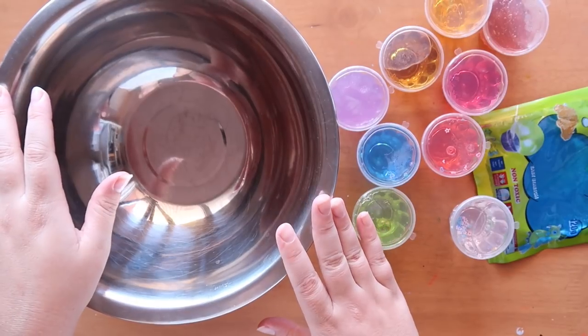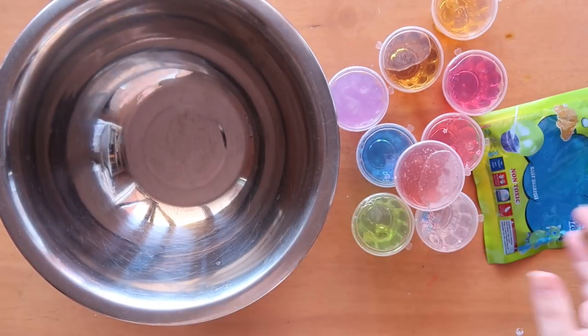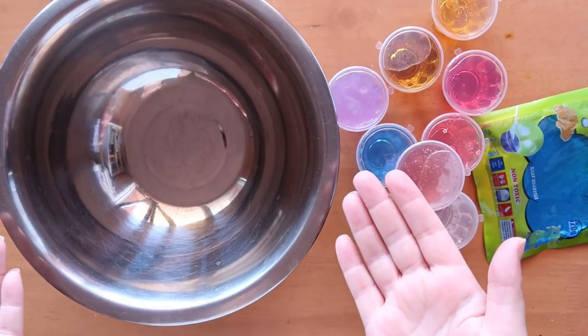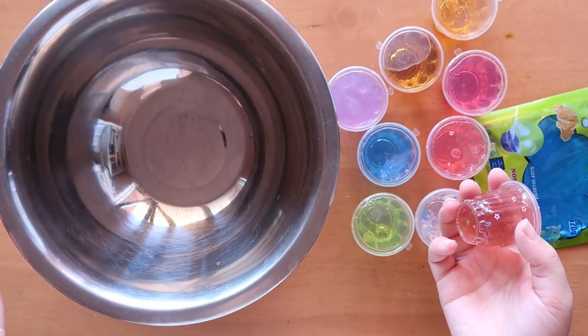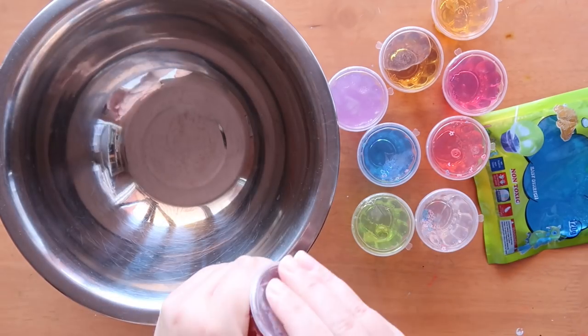It wouldn't be a slime video without some slime mixing! I'm going to mix all these slimes together and make a gelatinous brown mass, which is what tends to happen — if you mix all colors together it's going to be brown, like poop. You didn't know that fact, did you? You learn something new every day. Let's go!